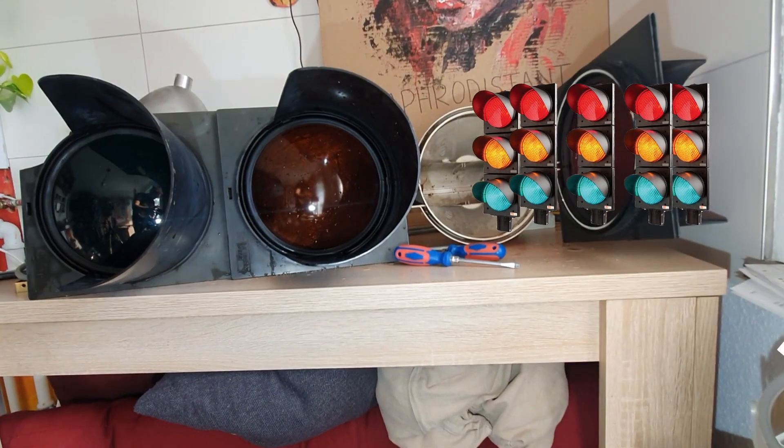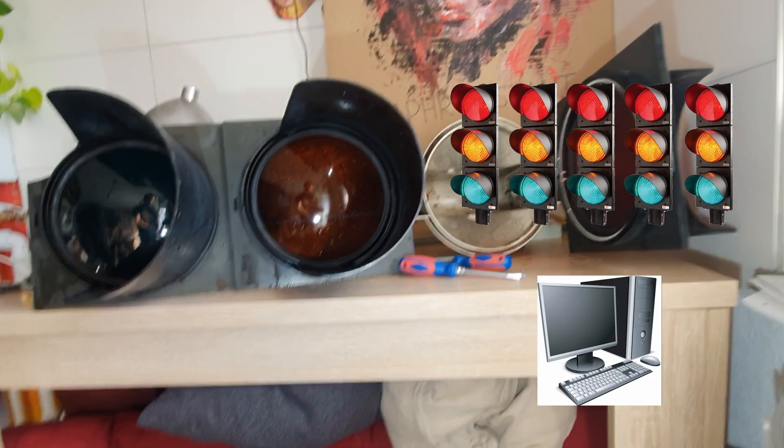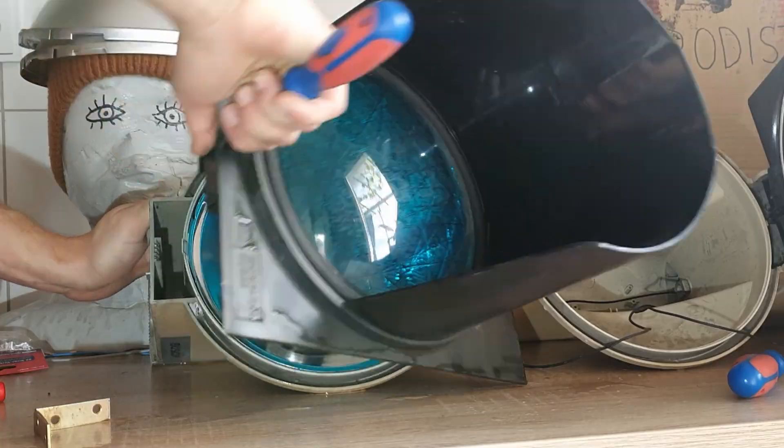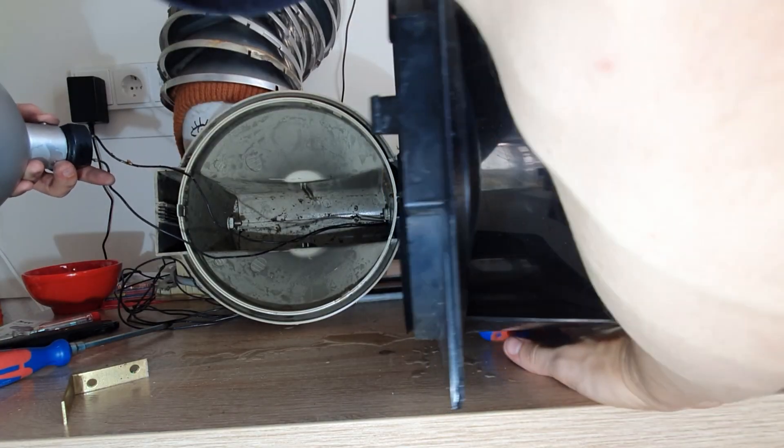We are going to wire up a grid of these guys with new lights, and then somehow connect them to a computer to program some light shows. So, first step: get the old electronics out, because half of it's broken, and these bulbs take 40 watts each. We are going to put in some new shiny high-power LEDs.